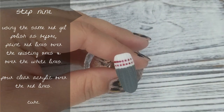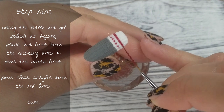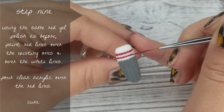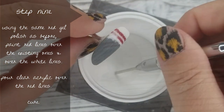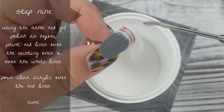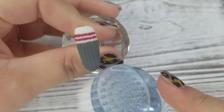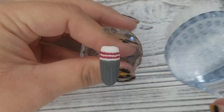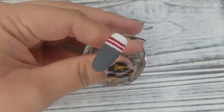Step number 9: I'm taking that red gel polish and my striper brush and going over those red lines I originally painted, and over the white lines that we just sugared — painting right over what we just did. Then I pour more clear acrylic over the red to make sure it's sugared and textured also. Then I pop it in the lamp for a cure, dust off that excess powder, and your cozy little wool sock nail is complete! I hope you guys like this tutorial, and if you recreate this look for your clients this winter, please tag me on Instagram — I love seeing your recreations.